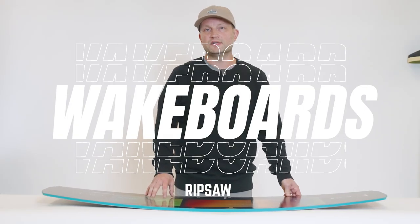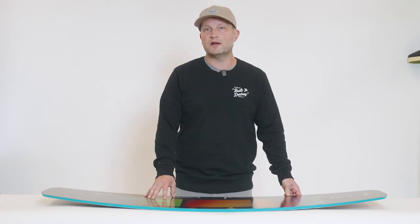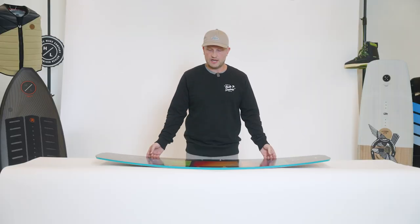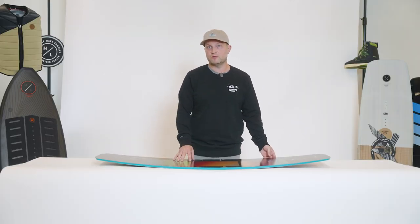The Rip Saw is our no-nonsense cable offering, perfect for the rider going to the cable for the first time or somebody that's been there for many years. We wanted to do a few things with the Rip Saw which made it very user friendly but also cater to any ability level.